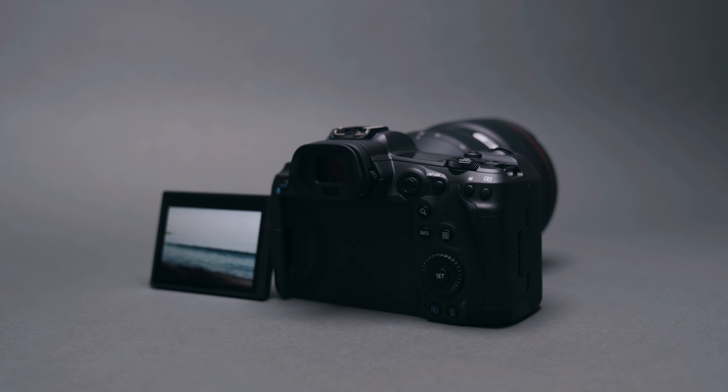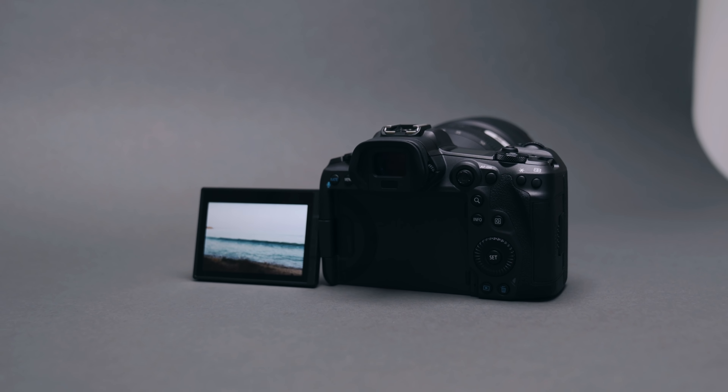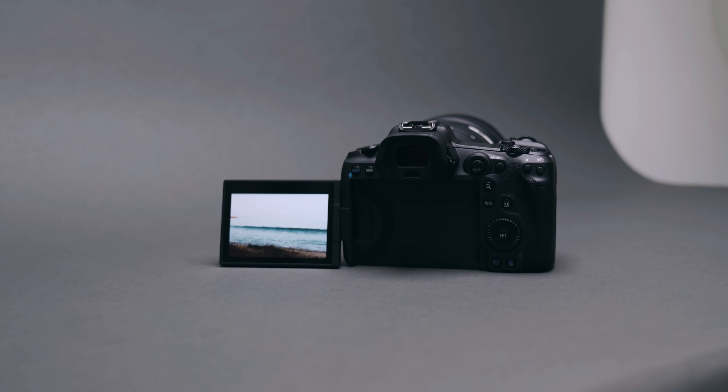It's probably one of the most hyped up camera releases I've seen in a very long time. I've seen a lot of videos on the internet already about this camera and how it overheats when it shoots video — and while that may be true, I don't really see a lot of videos covering the still side of this camera and how that can be really beneficial to photographers.